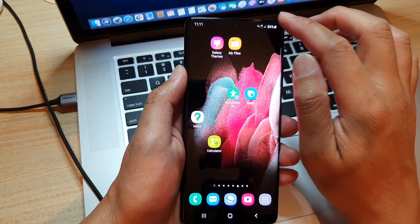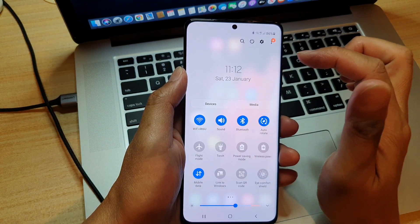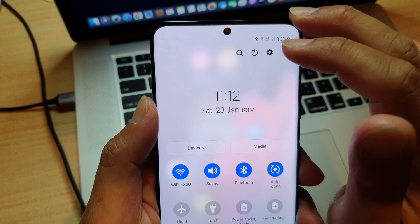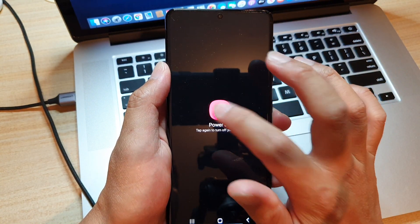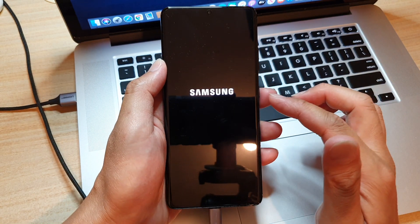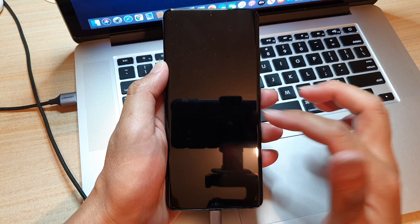After that, we're going to swipe down the quick settings menu, swipe down again, and then tap on the power button. From here, tap on power off, then tap on power off again. We're going to wait for the phone to switch off — just wait for a few seconds.